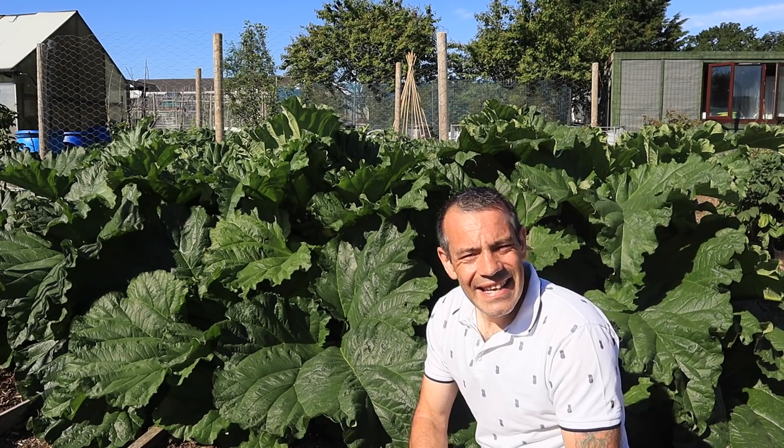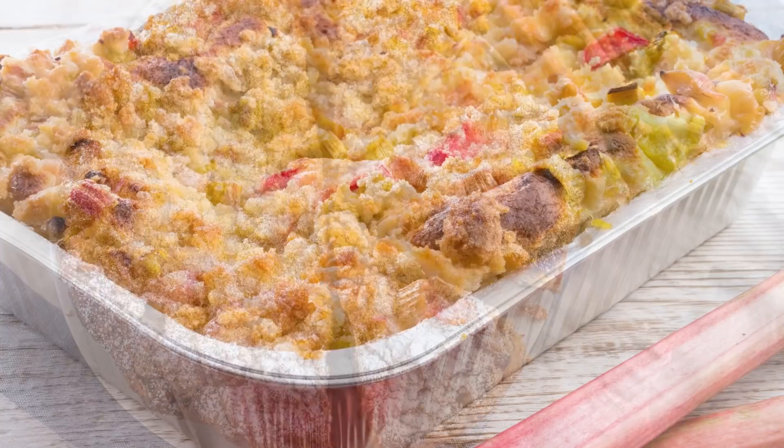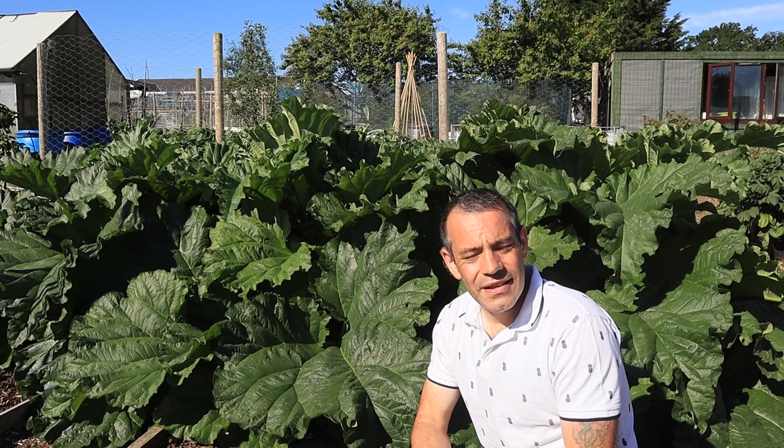There's nothing easier to grow than perennial vegetables, and one of those that I always grow is rhubarb. There's nothing that beats having rhubarb pie or rhubarb crumble after a meal. You can greatly enhance your harvest, so in this video I'm going to show you how you can get the best out of your rhubarb. I'm Tony O'Neill and this is Simplified Gardening, where I show you how to garden in a simpler way.